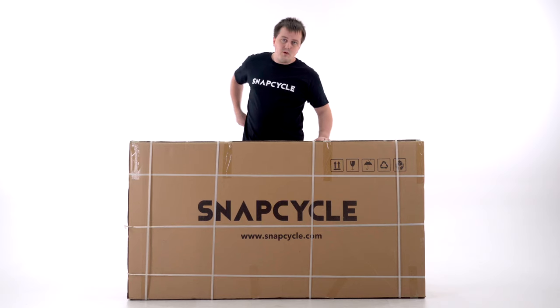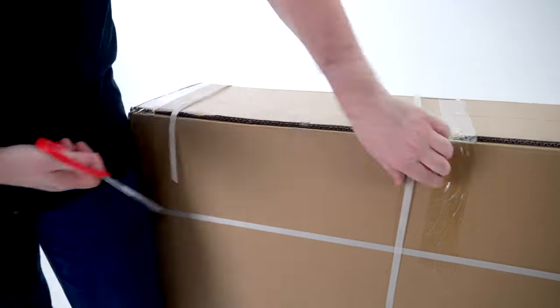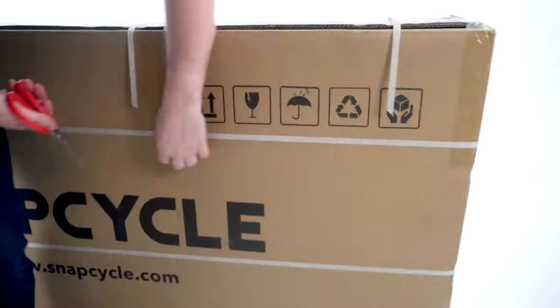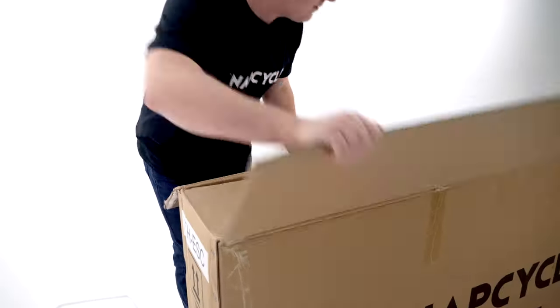To get started, you'll need a pair of scissors or a knife. First of all, cut the external packaging straps and carefully open the box.